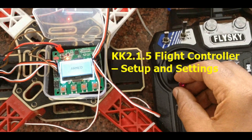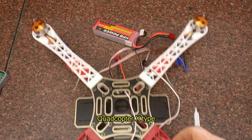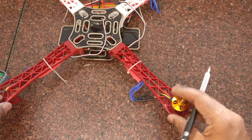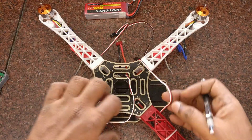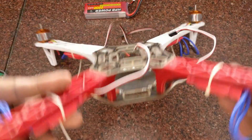Hello all. This video is on setting up the KK 2.1.5 flight controller board for a quadcopter. Our quadcopter is built on an F450 frame with 4 motors and 4 ESCs in X mode. For assembly procedure and setting up the direction and testing ESC, you can check my previous videos. Links are given in the description below.